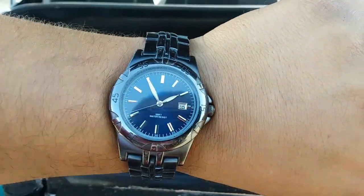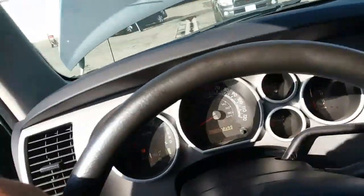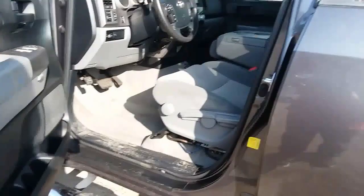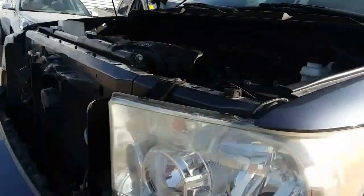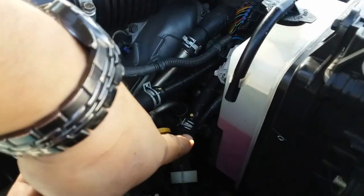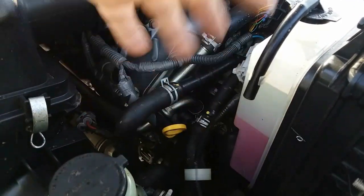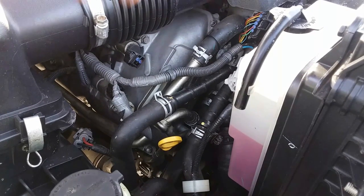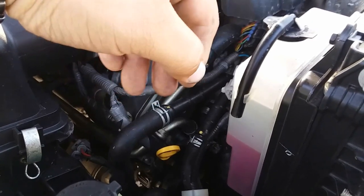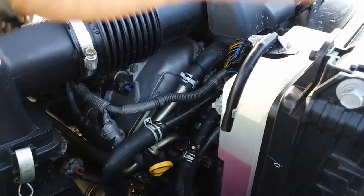So it's been about an hour already, so I'm going to go ahead and turn it off and let it cool down. Then we'll remove the thermostat housing and replace it with a new one, then fill it back up with coolant. The instructions say to just drain enough, change out the thermostat, and fill it back up with coolant so that some of the Blue Devil still stays in there and it continues to work.